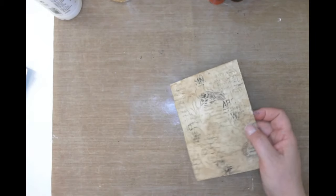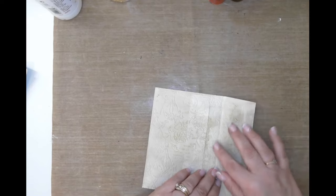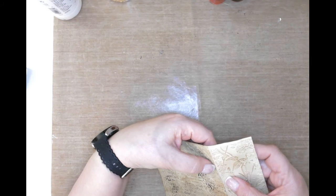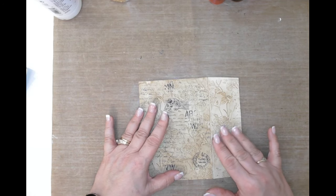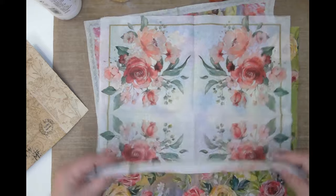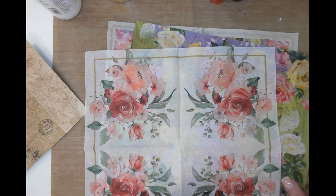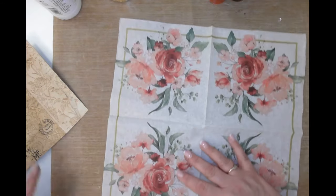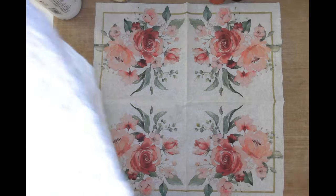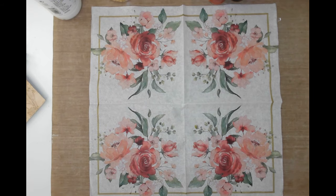Let me set that aside and start on this one. I do want this one for Yvonne's journal but it's feeling really weak, so I think the matte medium will help strengthen it. Let me show you the napkins I pulled out - these three are the ones I picked. I want to use this one for this envelope. I'm going to grab my water brush - the way water cutting works is you basically cut around the areas that you want.